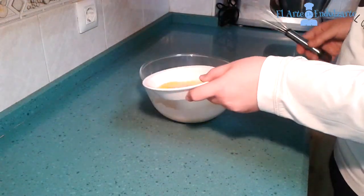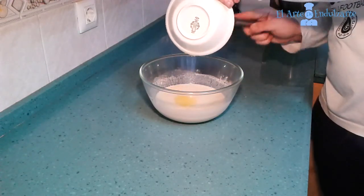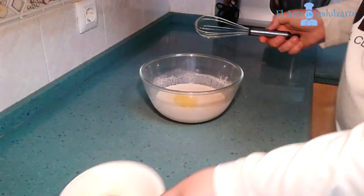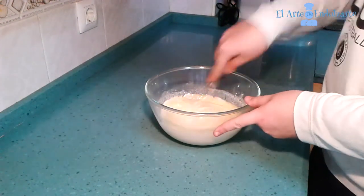After 30 minutes in the fridge, add the melted butter to the mixture. We have to melt the butter first. And now mix.